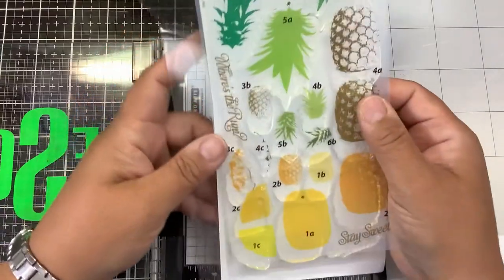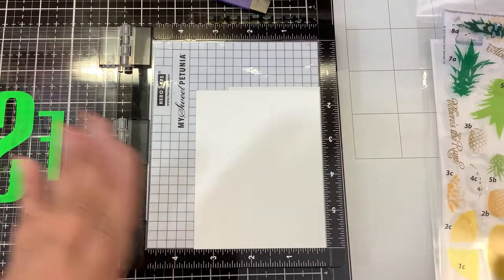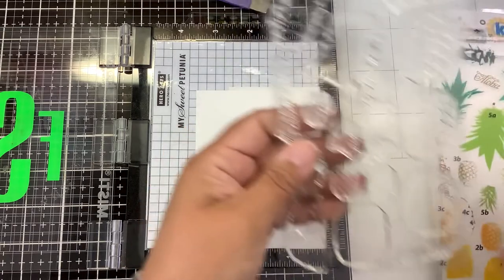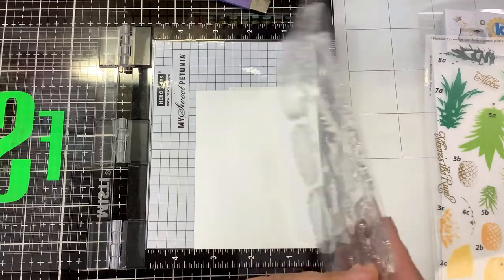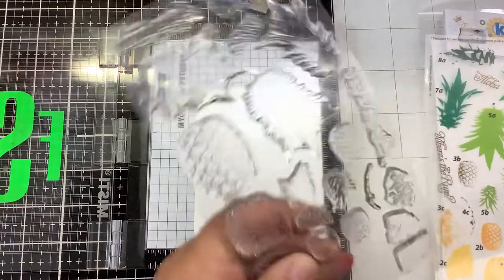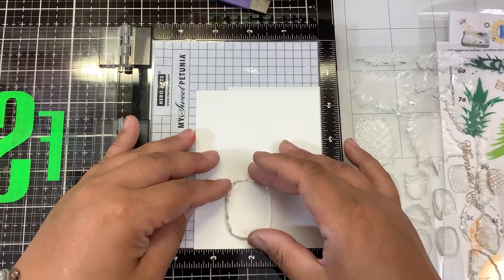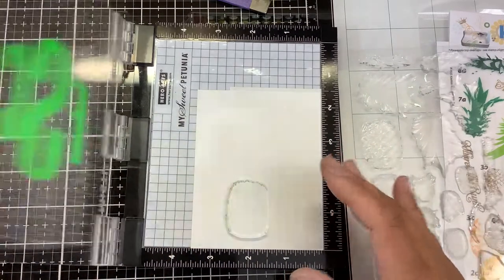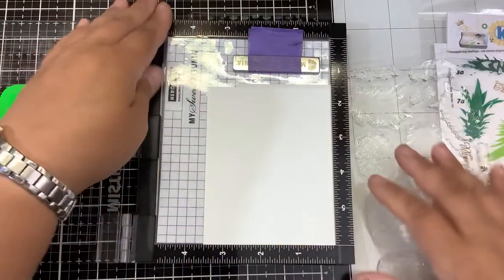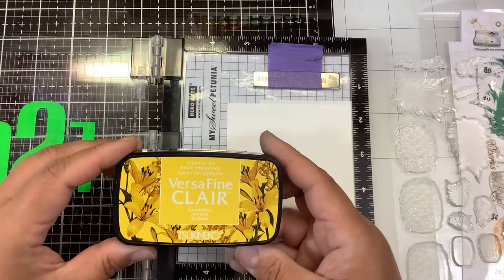I have a piece of Nina Solar White cut down to three and a half by four and a half. I know that's a weird size, but I'm going to show you guys why in a second. This is my first time using this, so we're going to do the full-size pineapple. I'm going to try this one with my VersaFine Claire inks. I am using my Mini MISTI. There is a little piece of sticky grid underneath there, and I use the magnet to hold everything down.